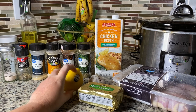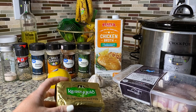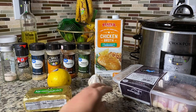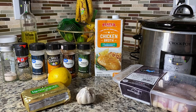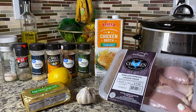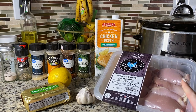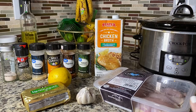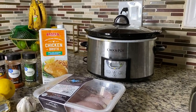You'll also need one lemon, butter — I'm gonna use about half of it — four cloves of garlic, some boneless skinless chicken thighs, or you can use chicken breasts, though they're more tender if you use the chicken thighs. And of course you're going to need your crock-pot.